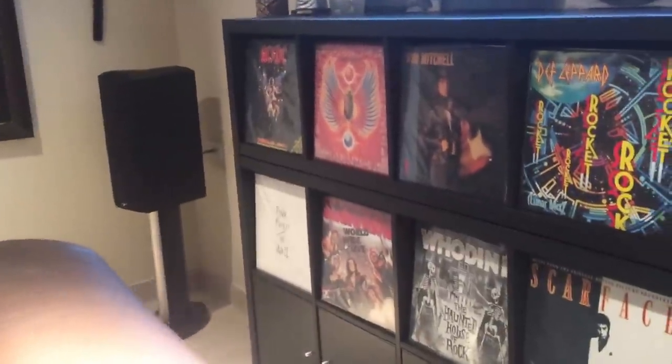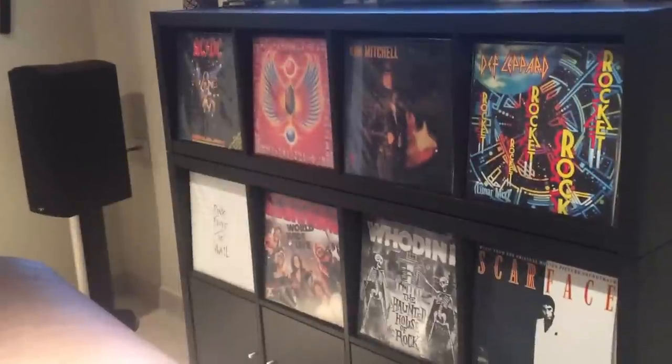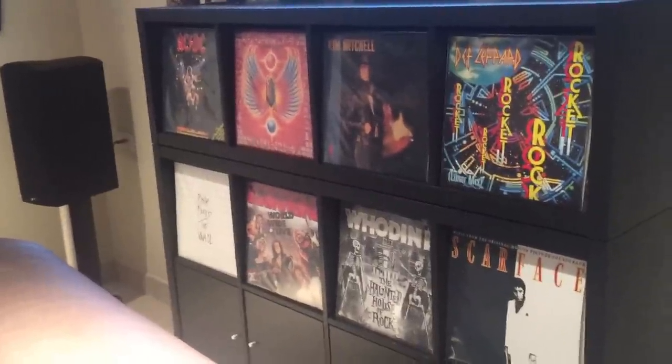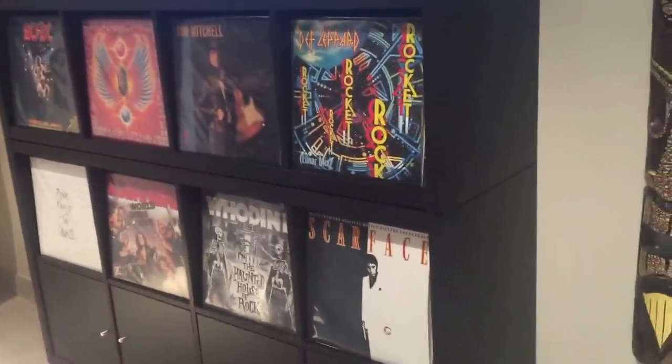This room does dual purpose — it's where I listen to music and where we watch movies. It's a home theater. There's my record storage system.